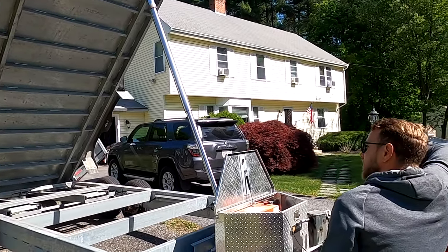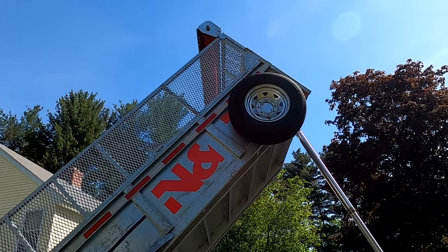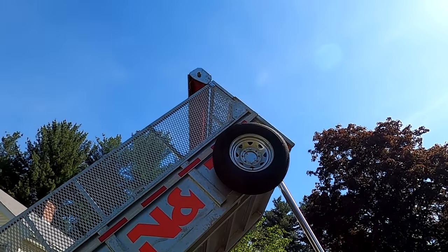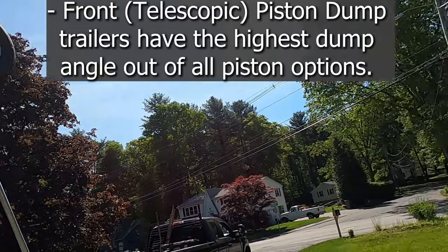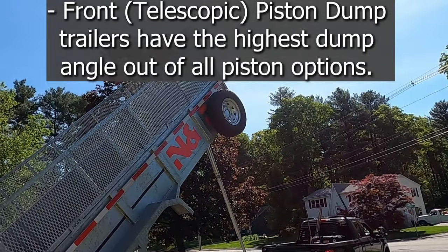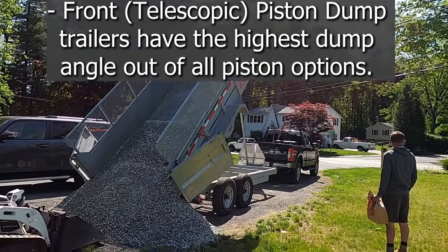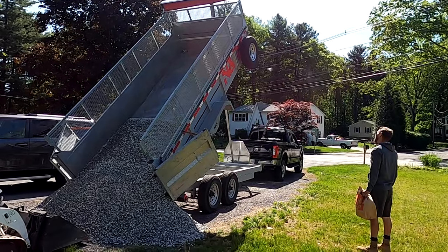Wow, that thing stands straight up. That thing's got to be at least 18, 20 feet in the air? At least dude. That could be 22 feet in the air, something like that. I have to stand right here to get it all in one frame with a GoPro.